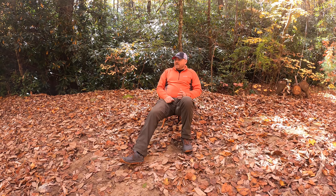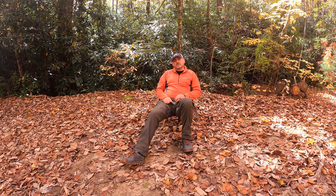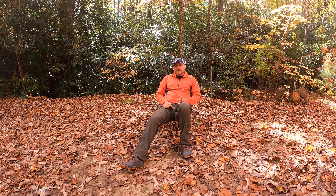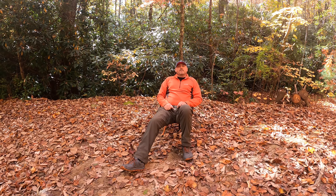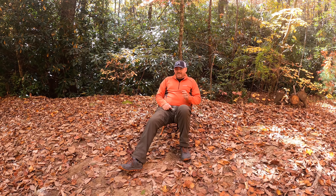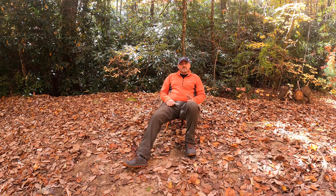Guys, we never, ever carry a chair because when we're backpacking, we're sleeping in hammocks, so we have a built-in chair with us at all times. But getting older, once you get those big mile days and you get to camp, there's nothing like having a nice place to sit down and chill.